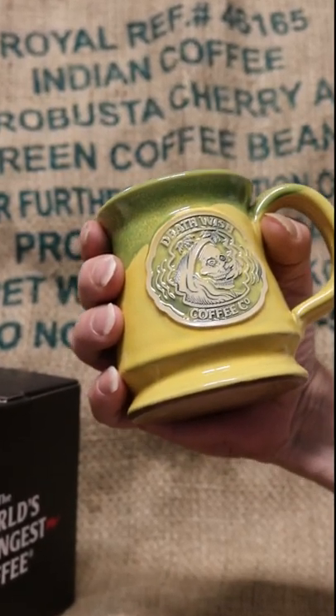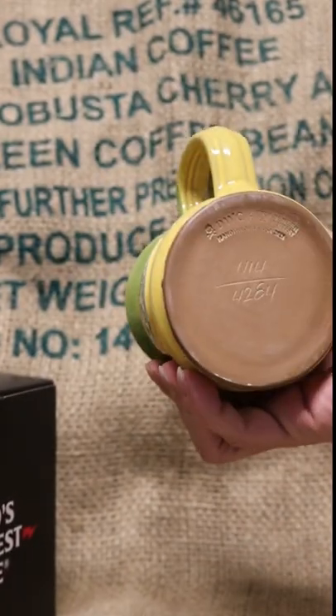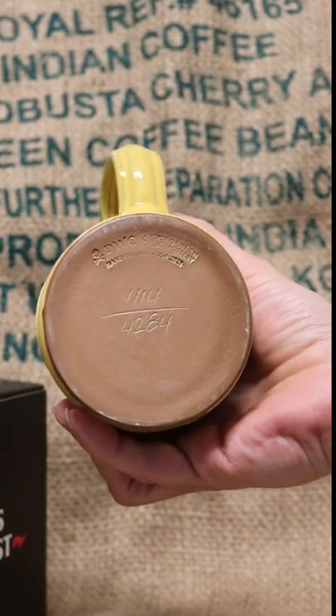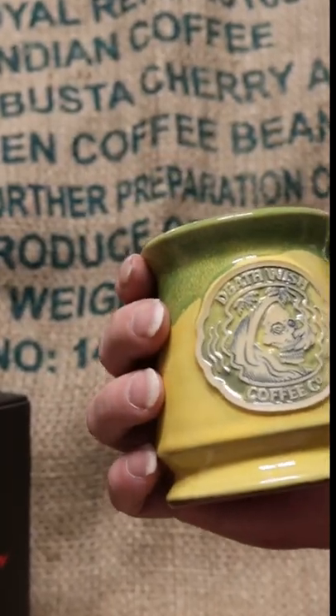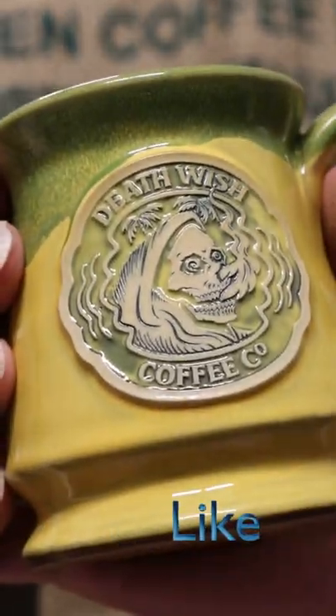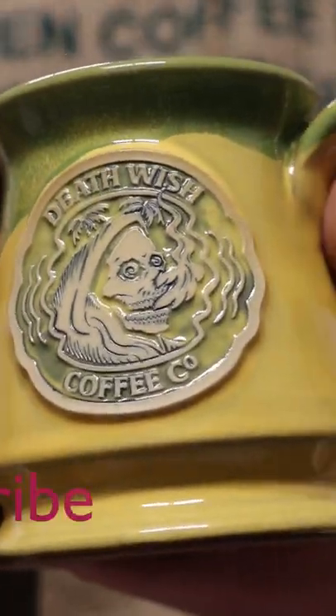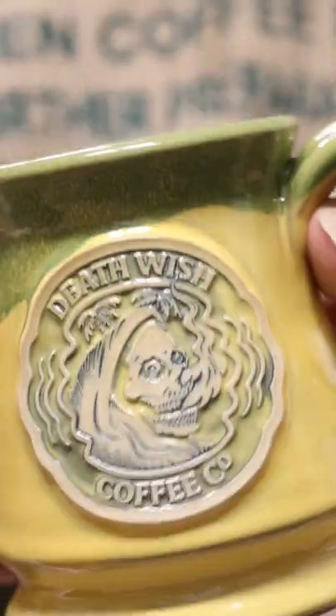This is the 2022 420 mug from Deathwish Coffee, made by Deneen Pottery. It's a limited edition numbered piece with a cool smoking graphic on the front. Heavy duty, good quality mug.